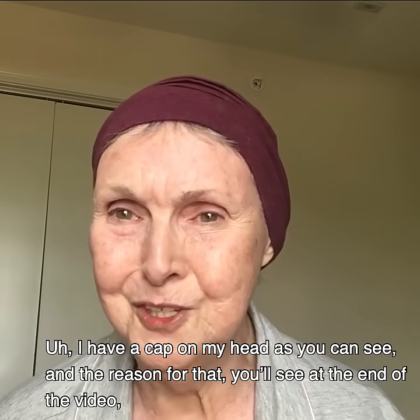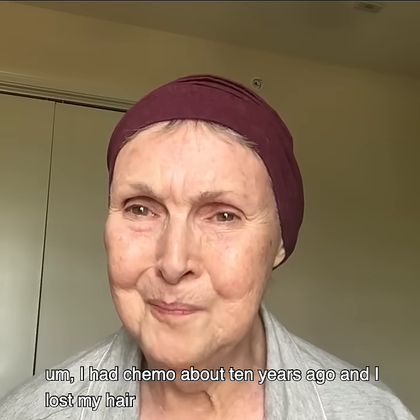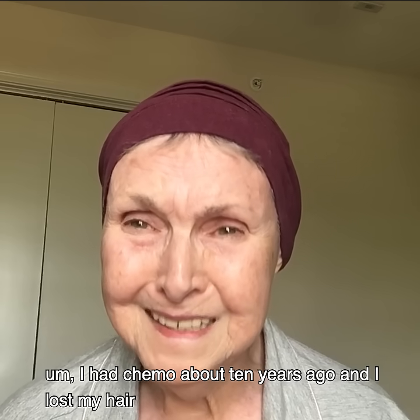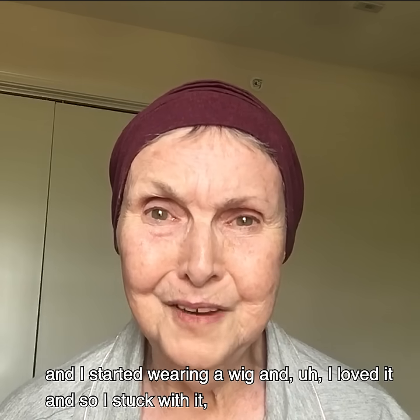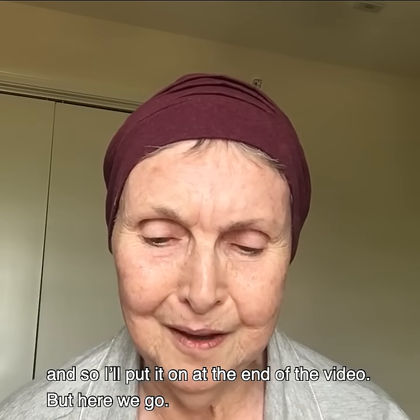I have a cap on my head, as you can see, and the reason for that you'll see at the end of the video. I had chemo about 10 years ago and I lost my hair. I started wearing a wig and I loved it, so I stuck with it — I'll put it on at the end of the video, but here we go.